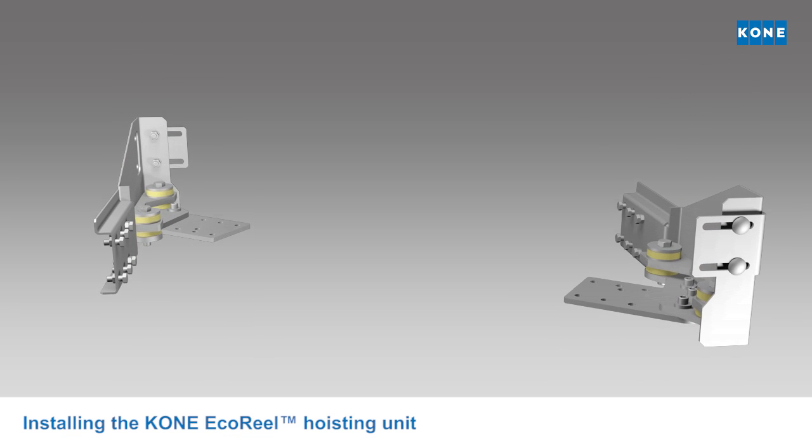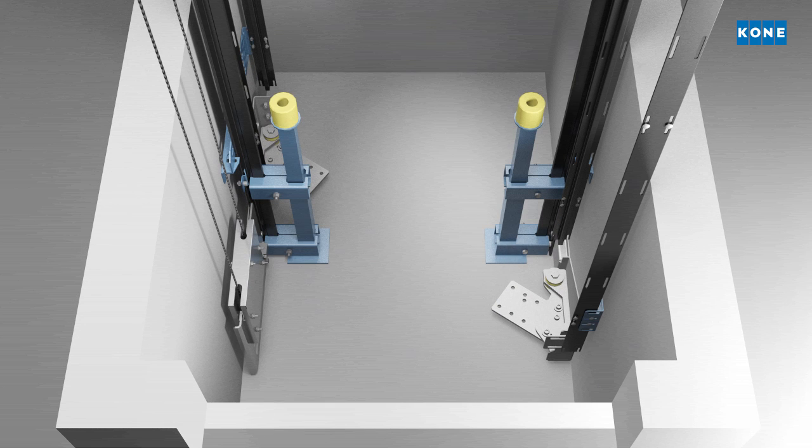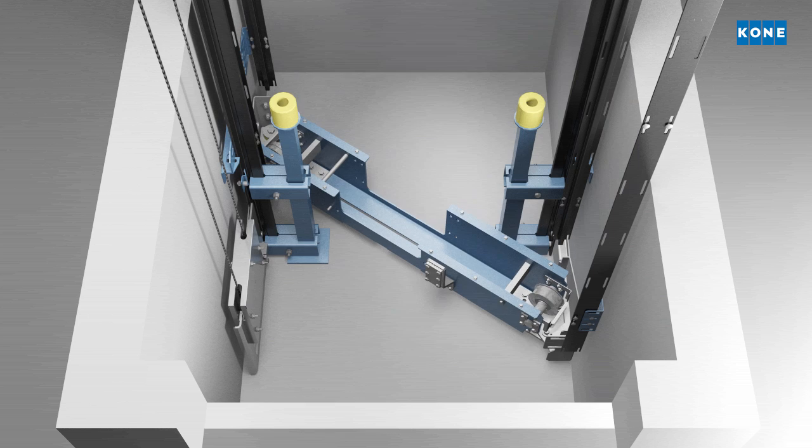When the shaft components, electrics and landing doors are in place, it is time to bring in the new KONE Echoreel hoisting unit and fix it in the pit.